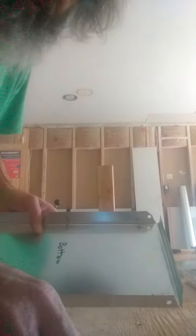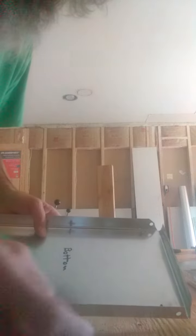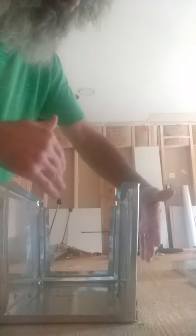I did a little something different. Mine go together with thumb bolts and wing nuts. On the bottom, I put rivets in and the panels just plop down onto those rivets. It makes it a little easier to put together, and it'll keep the sides from warping from the heat.